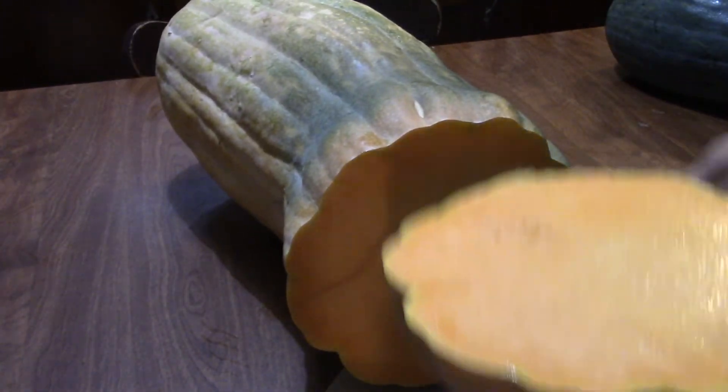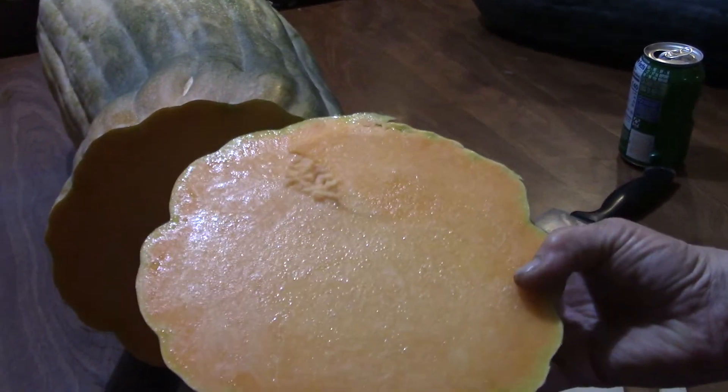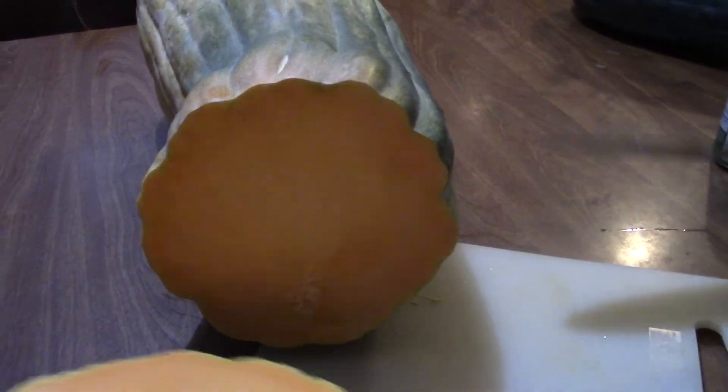Wow, oh boy — can you see that? The lighting isn't the best in here. How about this right there? Can you see that? That's pretty cool. That is pretty cool.